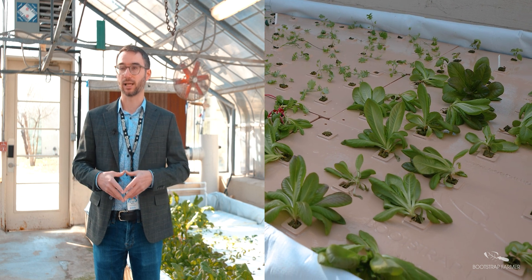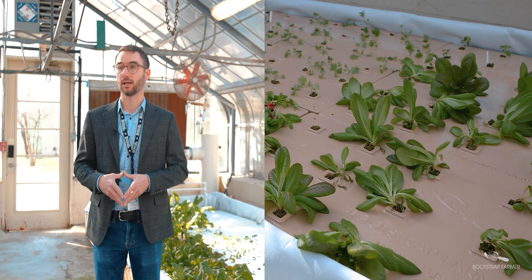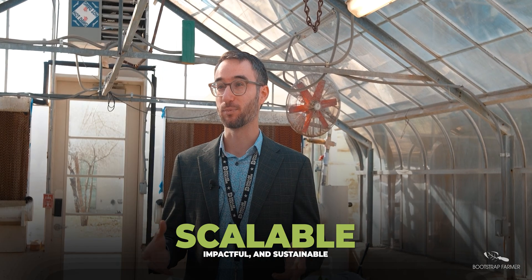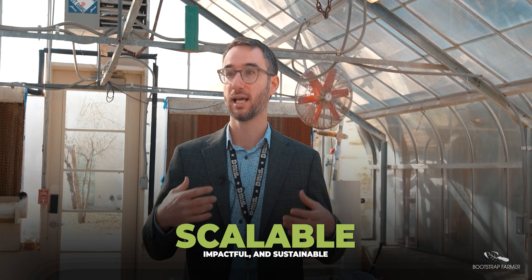Knowing that if we get a new greenhouse, get upgrades, whatever it may be, we can make those changes very, very easily. Students with accessibility issues have a much greater access to this type of system because it's up off the ground, and they're going to be a lot closer and able to be a part of growing food in a way that they may have a little bit more challenges in other systems.